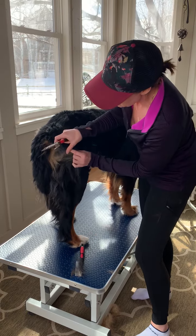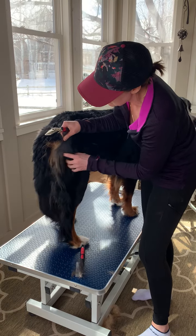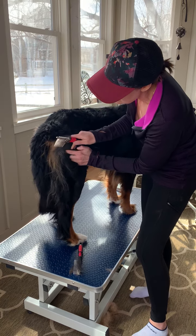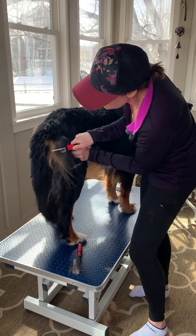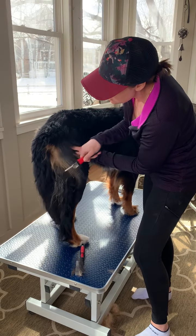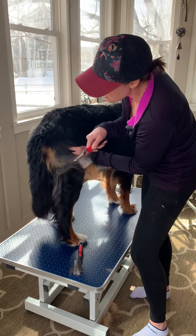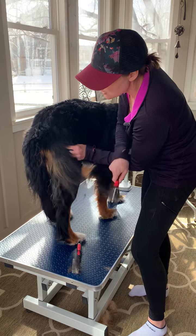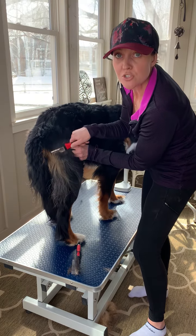I'll take the mat breaker, or the de-matting tool, and make sure that my fingers are against her skin so I don't cut her, and start working gently just at the bottom of the mat, trying to work my way up to the top of it to get through this mat slowly so it doesn't pull on her too much.